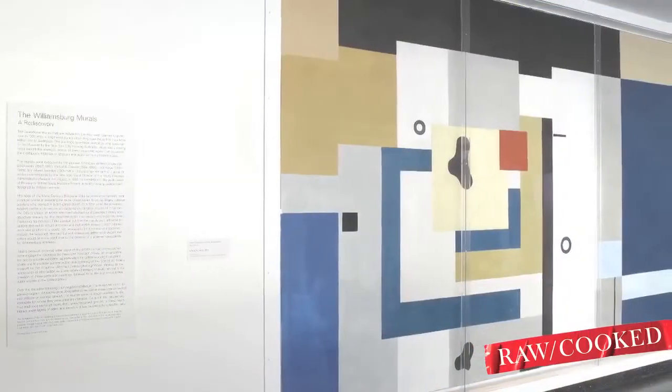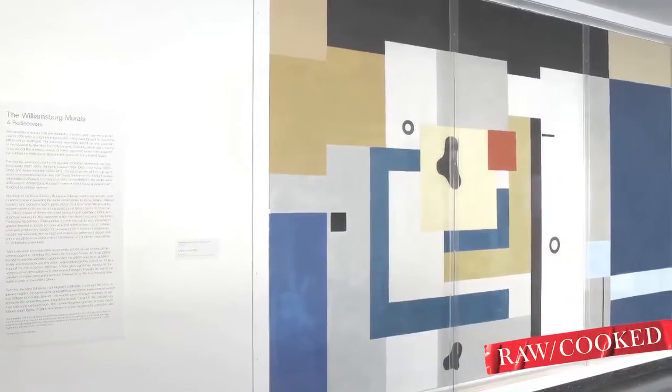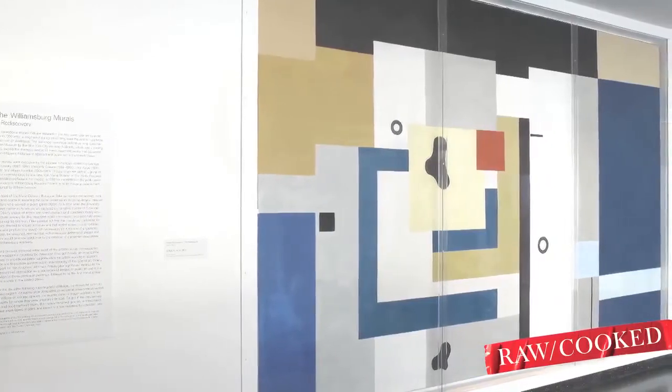It wasn't until the 1980s that there was a big movement to bring them back to life and restore them. They were created during the Depression and the country was giving money to artists to create art in public spaces. All these public housings were built then — workers were thought important enough to create housing for them and to bring art to them. And I think it's important to remember this in a time like today.